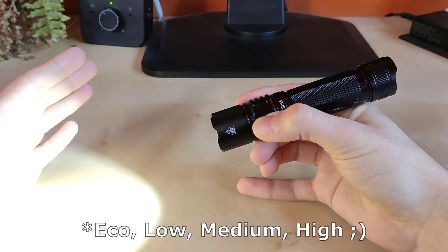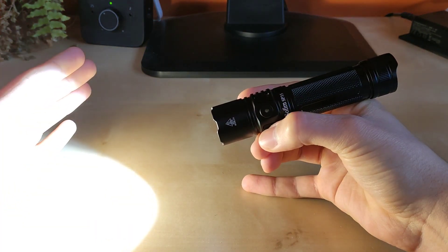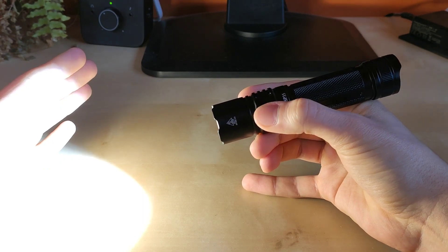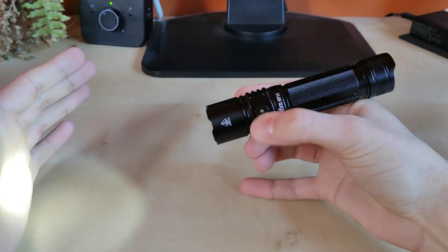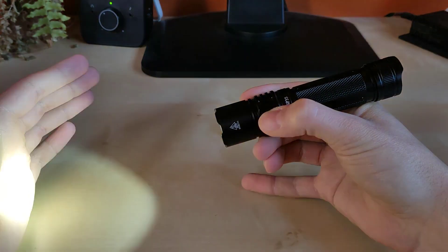Hold the side switch to go through the loop: Low, Medium 1, Medium 2, and High. Then double tap for even increased brightness of turbo mode. One click will return to the last memory of brightness, and then again hold the side switch to cycle through the loop of 4 modes.